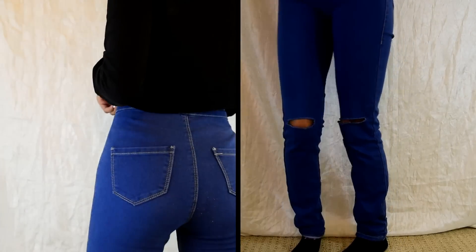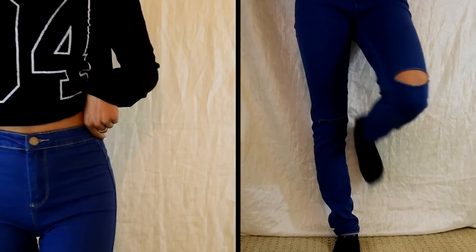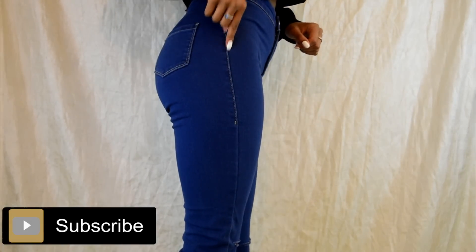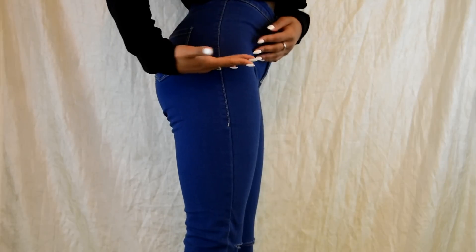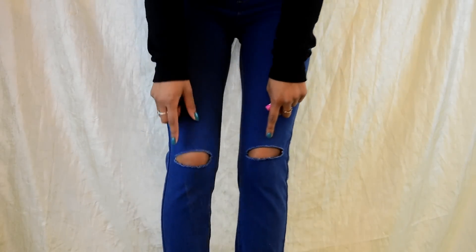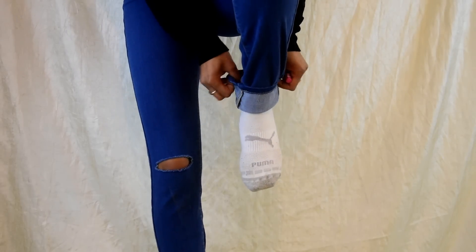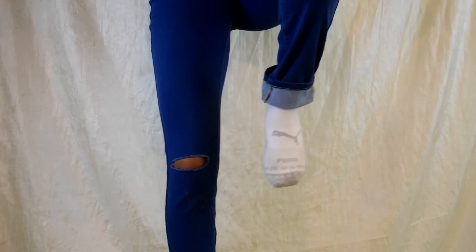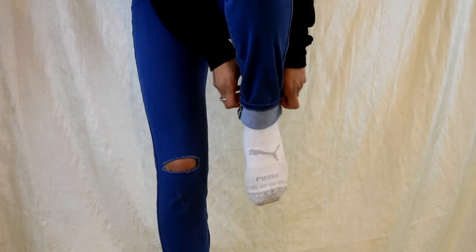Looking at how the jeans fit, towards the bottom there's a little bit too much space, so I want to take that in as well when we do the lace cutouts on the sides. I'm measuring how much I want the actual cutout and where I want it to stop. The jeans are already cut out at the knees, and since I am short, we're going to hem up that ankle line as well.